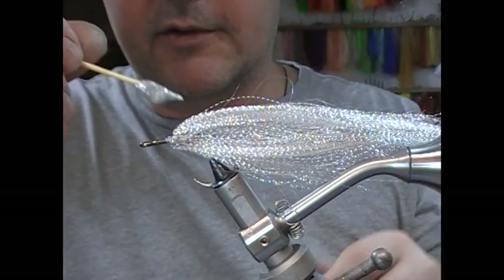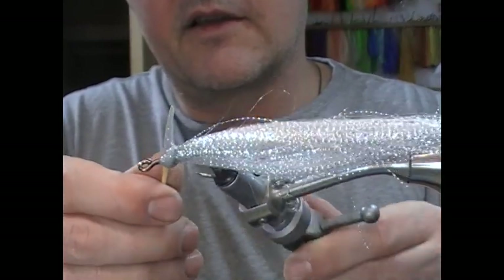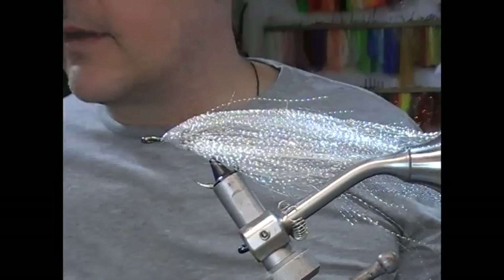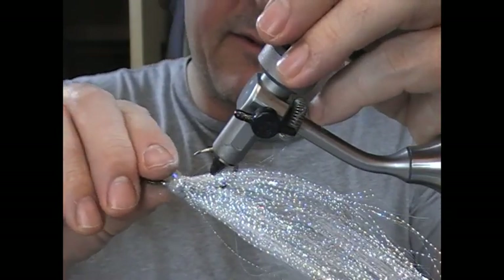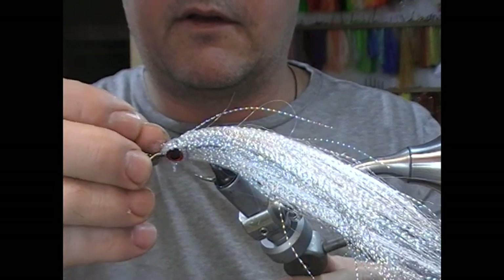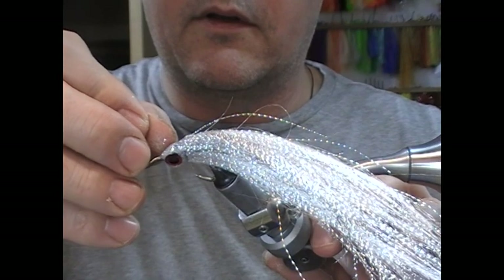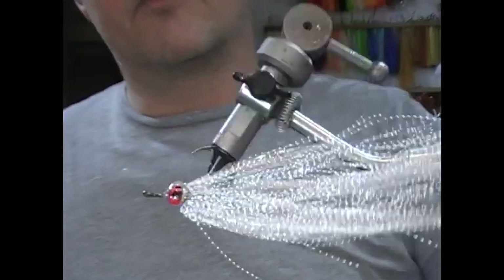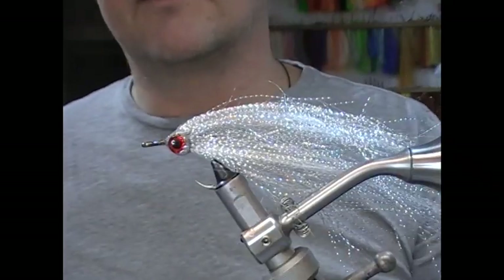Once it's mixed, I take a little cocktail stick, push it against the head, and rotate the vise so that the epoxy joins in a blob all the way around. Then I push in red 3D eyes — flip it over, let it run flat, push the eye in, and let it sit back a little bit. Then I set that aside in a rotary dryer so the epoxy rotates and stays nice and level. You could also do this with your vise or by hand. But essentially that is the fly tied.